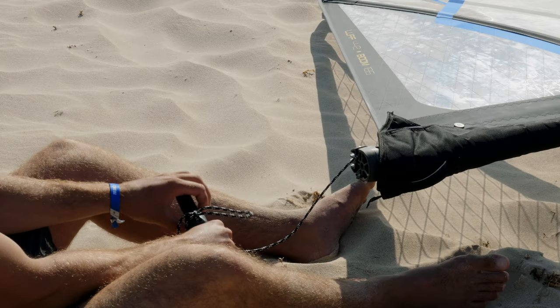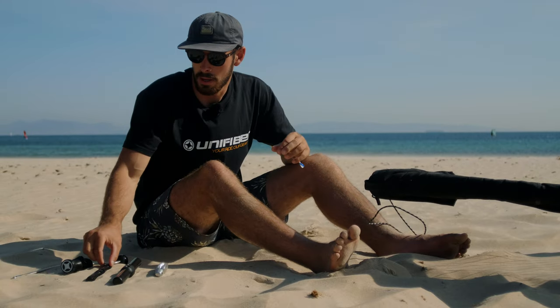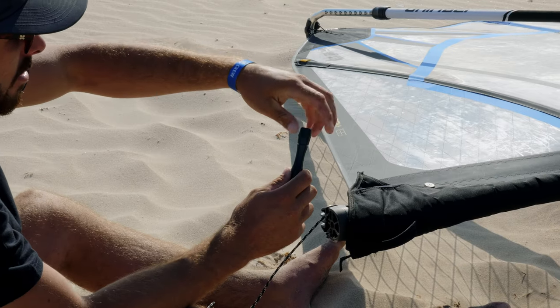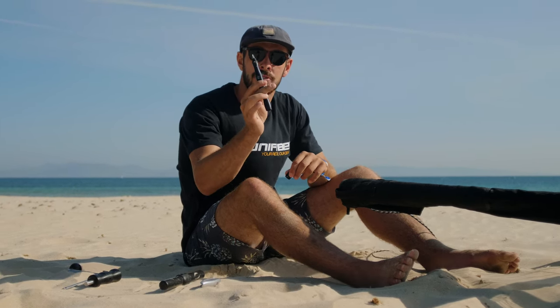The next one is the HD tool. This one is exactly the same concept as the Eco tool except it's made out of metal. The cool thing about this tool is it's got a handy little screwdriver built into it, so if you forget to tighten up your bung or need to screw the bolt for your fin, it comes with this cool little downhaul tool as well.